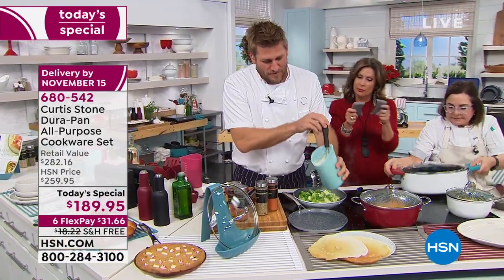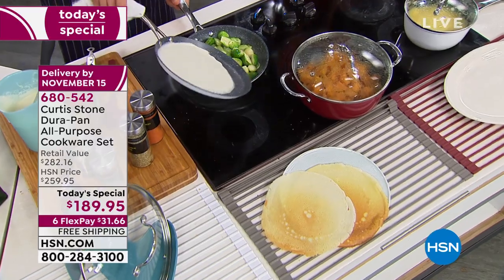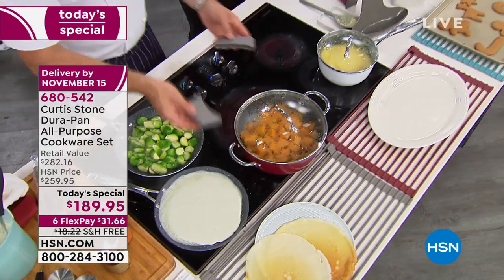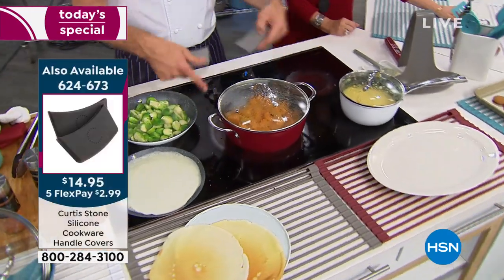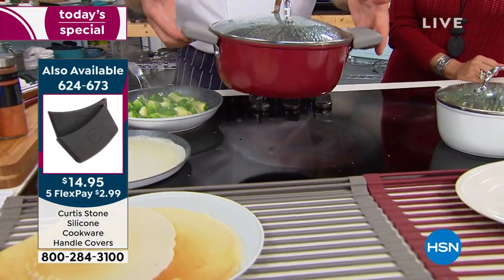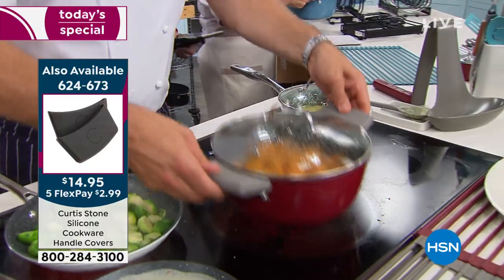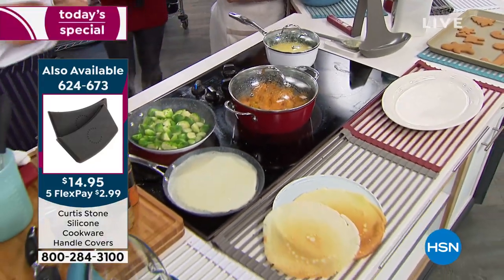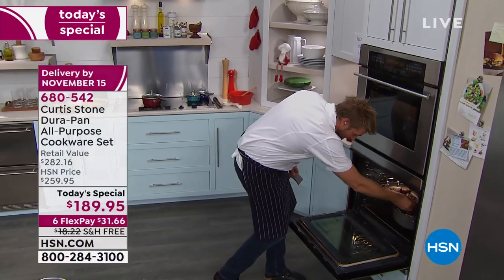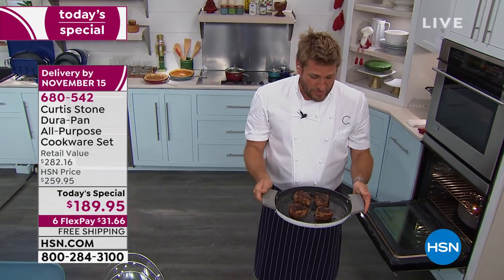Let me show you these silicone grips — they've been very popular and also very limited. You see the buffet handles on most of my cookware here. This allows you to slip those handles over the top so when it's nice and hot you can just pick it up and move it around — it's not going to damage anything and you're not going to burn yourself. Even if you go into the oven — in fact, I think we've got something in the oven right now — you can pull it straight out with these silicon grips.